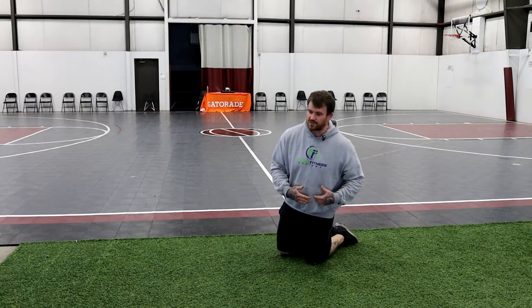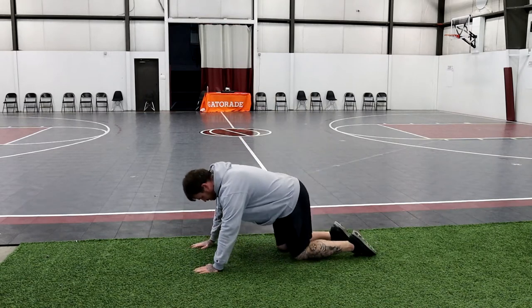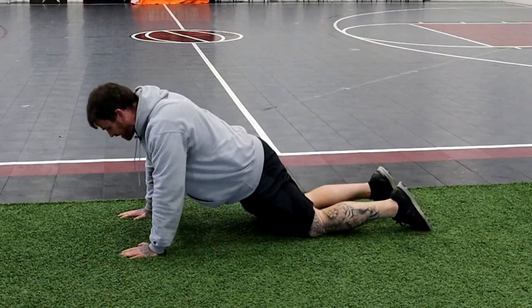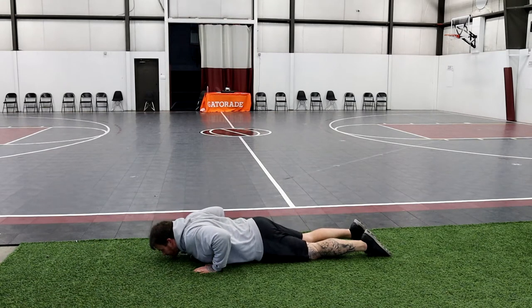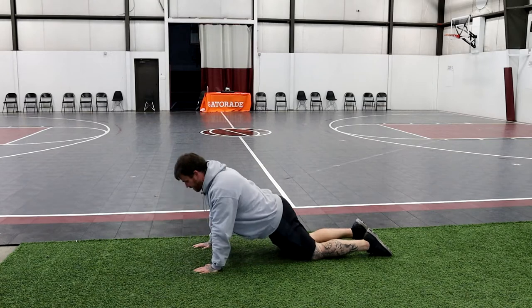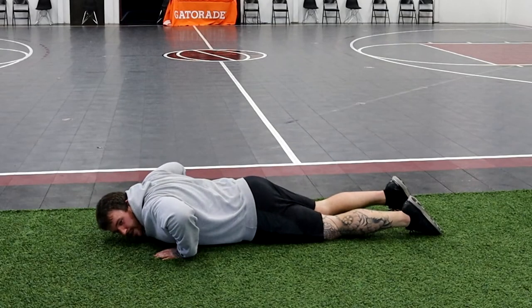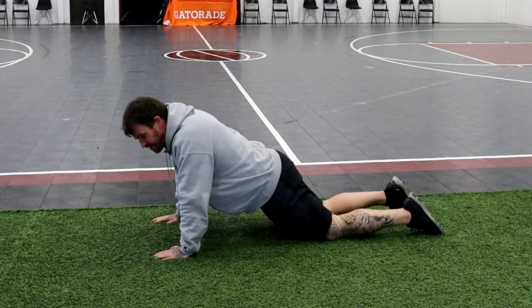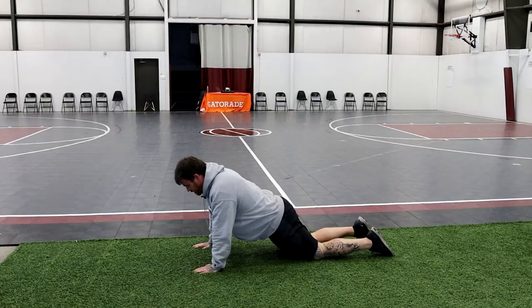Once that becomes easier, we can go to the ground — get rid of the elevated platform. We can come down to our knees, backing the knees up as far as we can. Again, hands as much underneath the shoulders as we can. Straight line of the body, breathing in, lowering ourselves down to the ground, getting that chest down, and extending back up through the arms. We don't want to see the elbows way out at a 90-degree angle, and we don't want them completely in tight — we want about a 30 to 45-degree angle off our body as we lower down and back up.